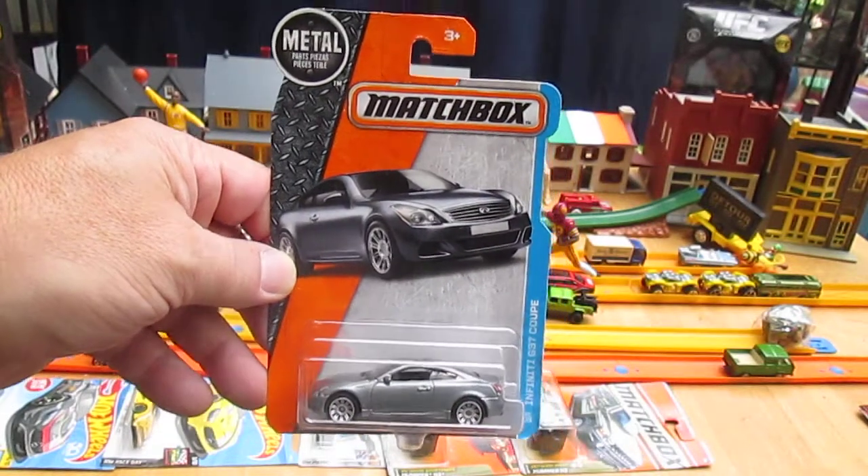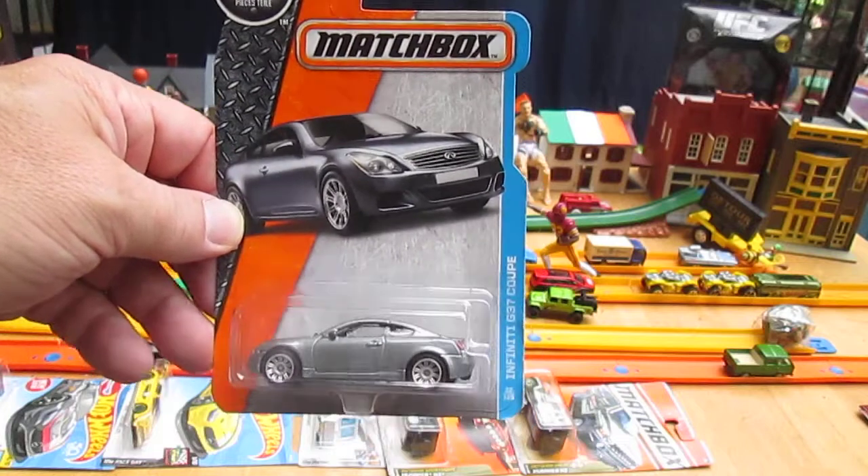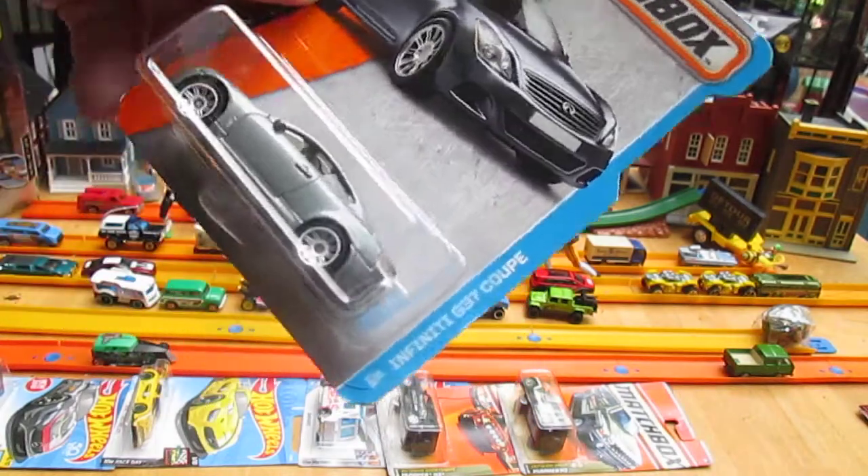Hello and welcome to Timmy's Ten again for an unboxing of a cool Matchbox car. I'm here with my son, Samson. What's up, Sam? What's up, Dad? Not too much.